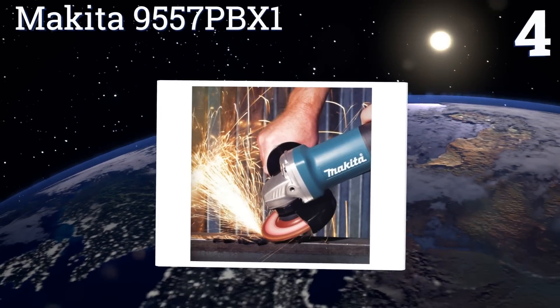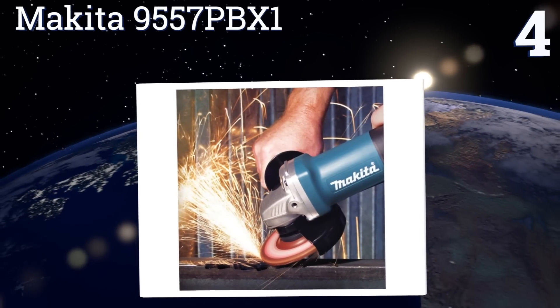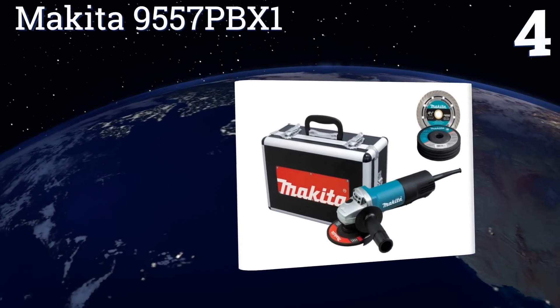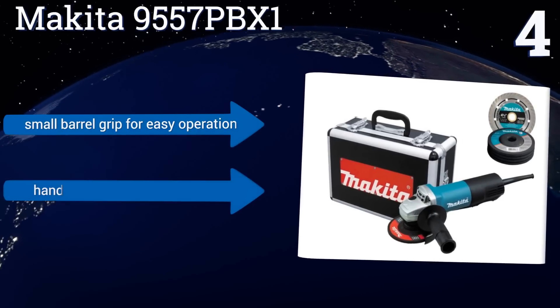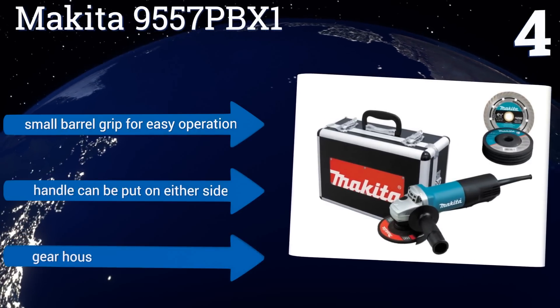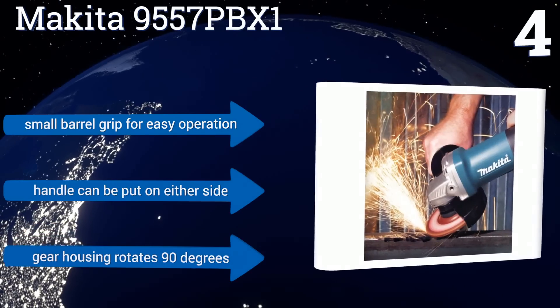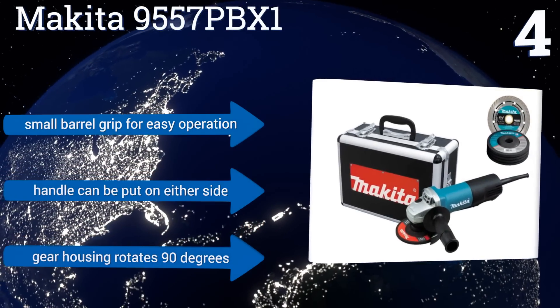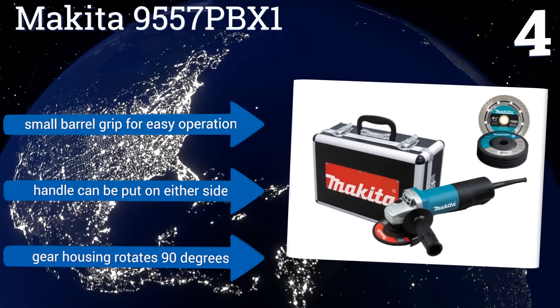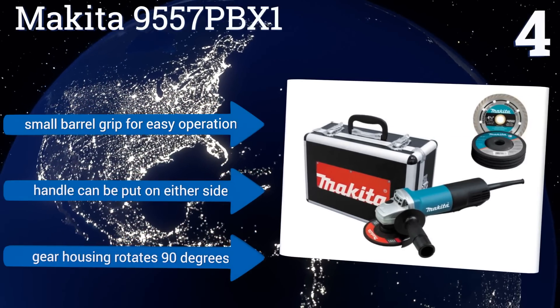At number four, if you want a tool that will last for years to come, the Makita N557PBX1 has an exclusive labyrinth construction that seals the motor and bearing from dust and debris for a longer tool life. Plus, it comes with a hard case that keeps it safe and secure when not in use. It boasts a small barrel grip for easy operation, a handle that can be put on either side, and a gear housing that rotates 90 degrees.